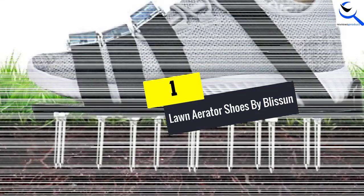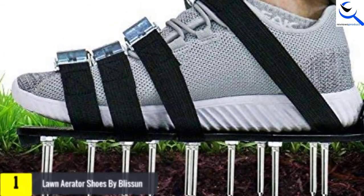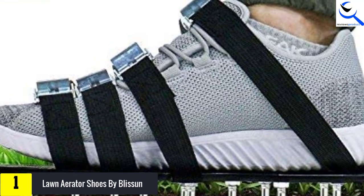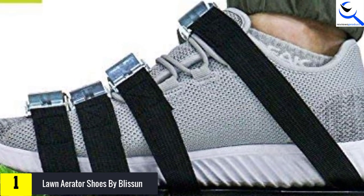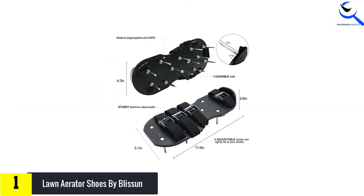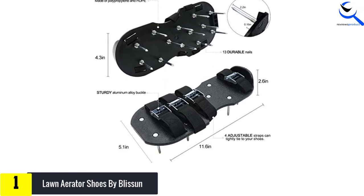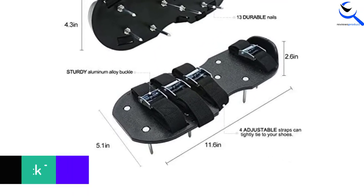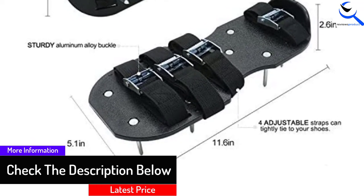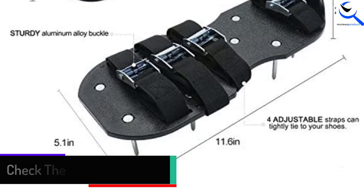And finally at number 1, lawn aerator shoes by Blissin. Blissin is providing fast and easy lawn aerator shoes. The healthier lawn design has 26 nail pierces, which helps to supply nutrients to the grass. It has four metallic buckles and four adjustable straps for fitting on your shoes. It's a universal fit shoe, available for men and women. It is made of environment-friendly and hard plastic for durability. You can easily install and remove it within minutes. These are very lightweight and long-lasting.